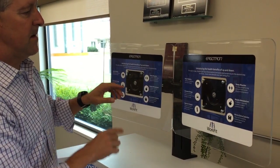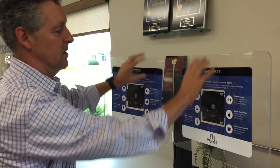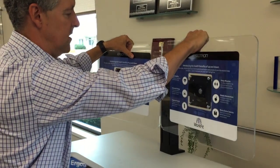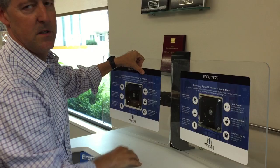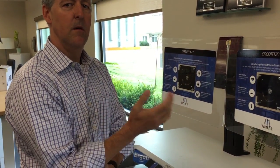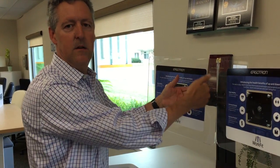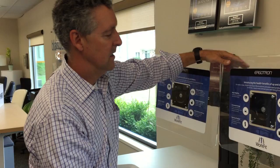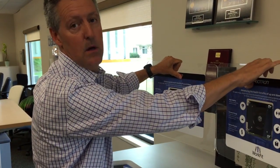The nice thing about the Ergotron is that this bar is spring-loaded. These will slide up and down, and if these were real monitors, they would stay in position. When you sit, you actually crumple up a little bit, so the distance from your elbows to your eyes is not as great as when you're standing — you actually get taller when you stand. So you'll want to bring the monitors up a little bit, and the spring tension allows you to put them exactly where you want.